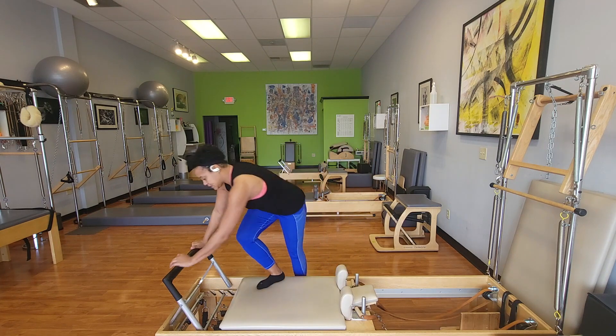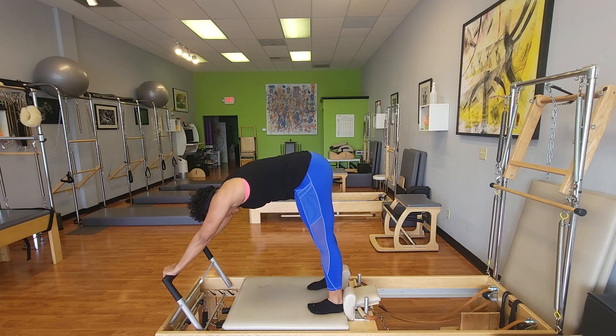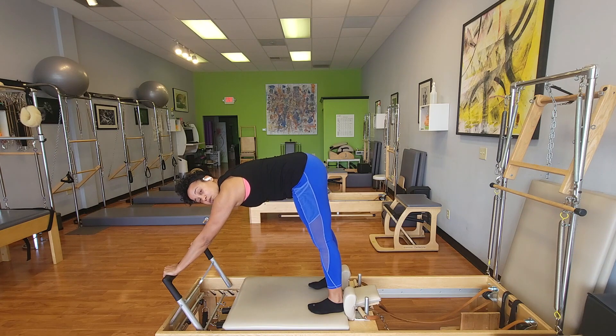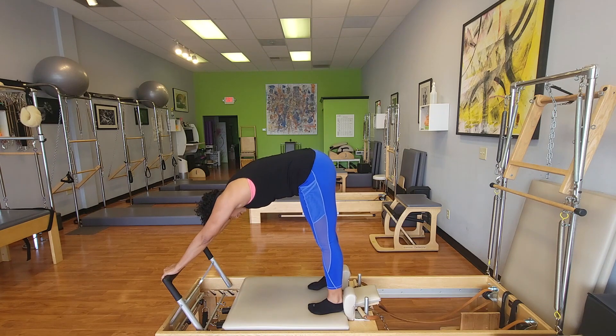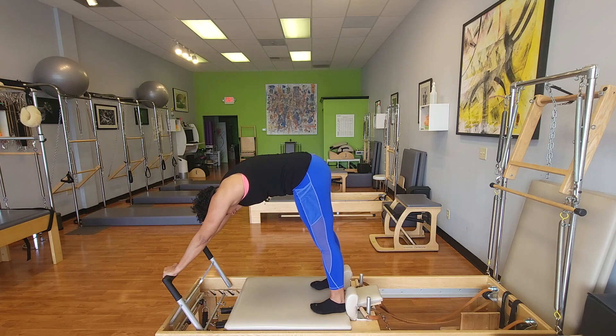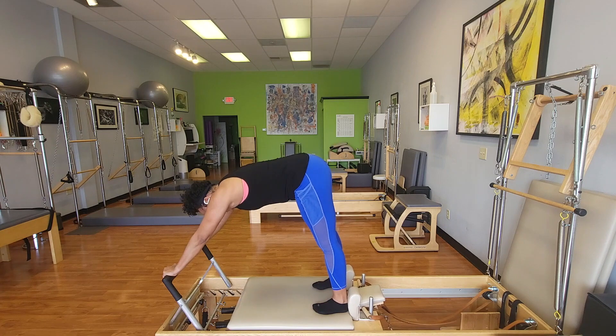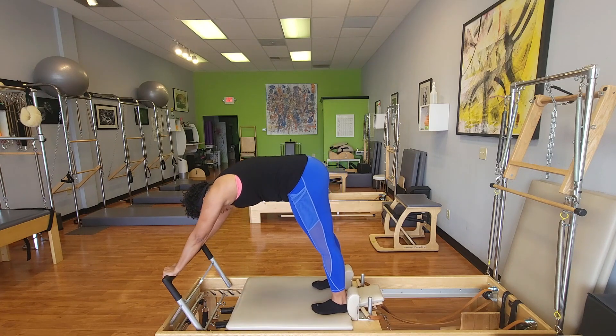Coming into Elephant, standing on two springs, back to the shoulder blocks. For this one, you kind of want to be back as far as you can, because we are going to bring the knees down and bend the knees. We've got Elephant mobilizing from the femur in the pelvis, not from the back, not from pushing around in the shoulders — we've already covered all that.